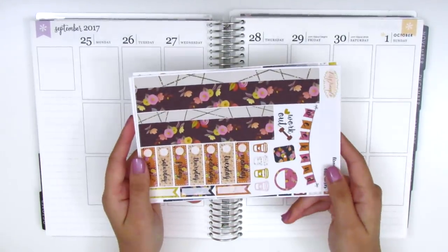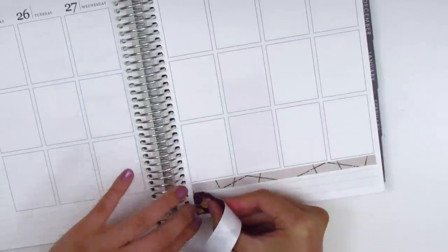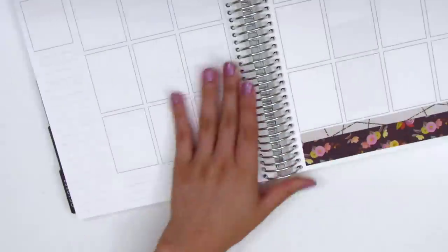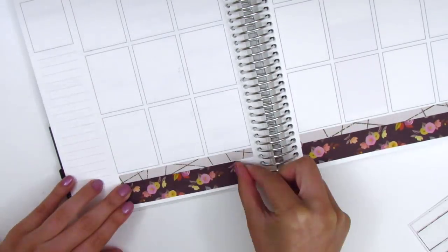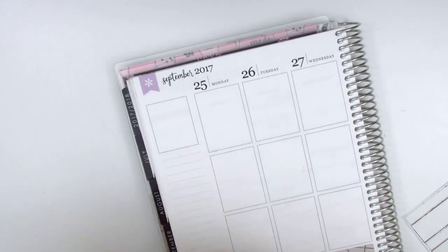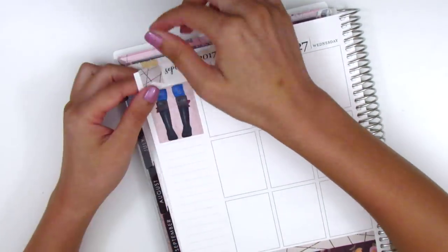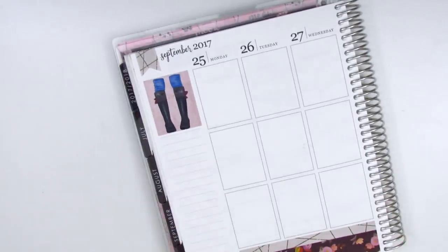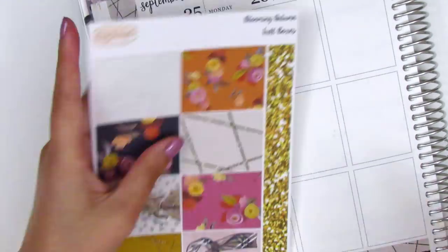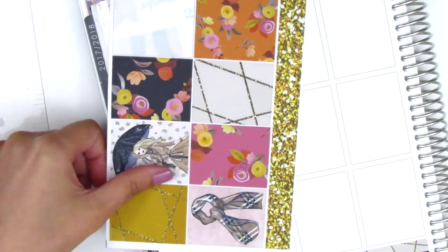Let's just dive right in with the bottom washi as usual and build the spread from there. For the washi this week I decided to layer the two strips that came in the kit — the thinner one on top and the thicker darker one on the bottom — and I like how that turned out. For my sidebar, I really wanted the full box with the boots to be my corner box. It was really hot this week, so the fashion girl with the raincoat and umbrella just didn't speak to me, so I left that box out.